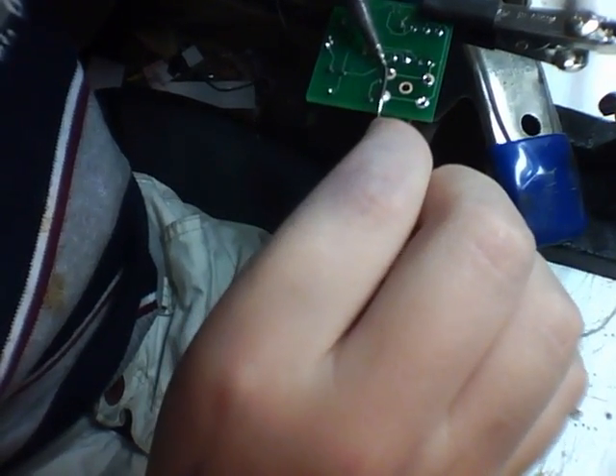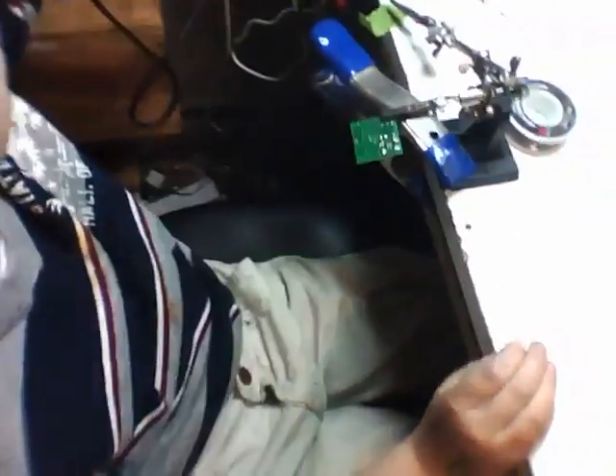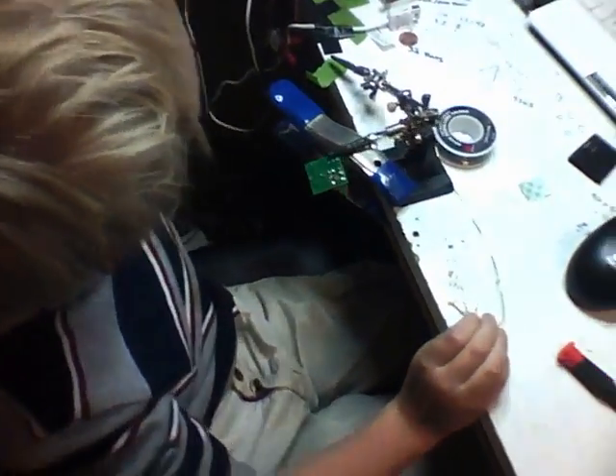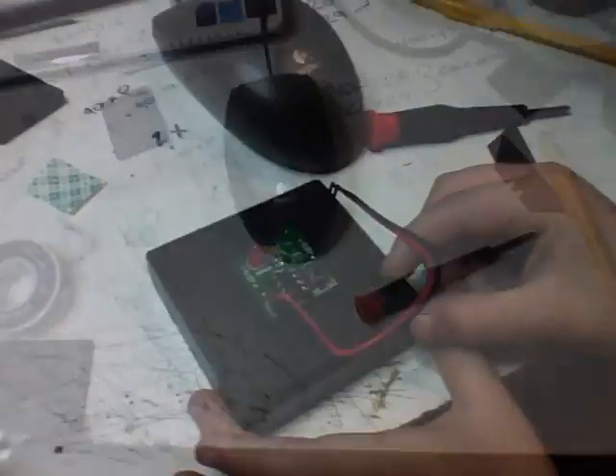I'm going to solder your battery leads on because the wires are really thin and the insulation melts easy. And then we'll see what we got. All right, dude? Okay, little man. All right.